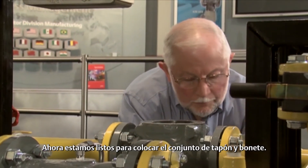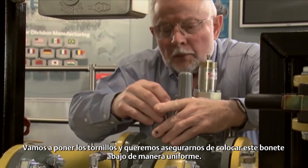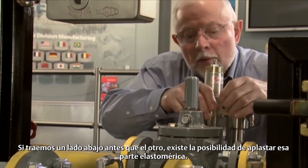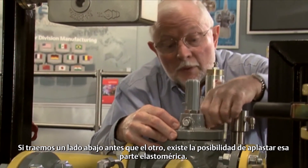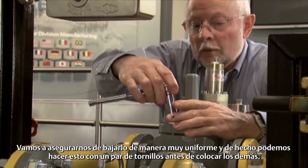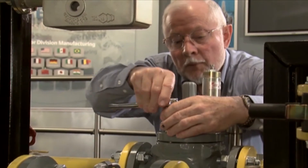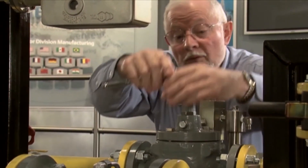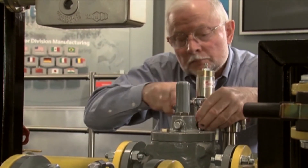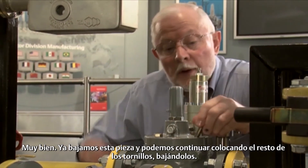Now we're ready to put the bonnet and plug assembly in there — we simply set that down in there. We're going to put our bolts in and want to make sure that we pull this bonnet down very evenly. If we bring one side down before the other side, we have an opportunity to crush that elastomeric part in there — we certainly don't want to do that because it will fail. We're going to make sure that we draw that down very evenly. We can actually just do that with a couple bolts before we put the others in. This bonnet assembly is a metal-to-metal fit, so if you bring it down straight you can't over-torque it.